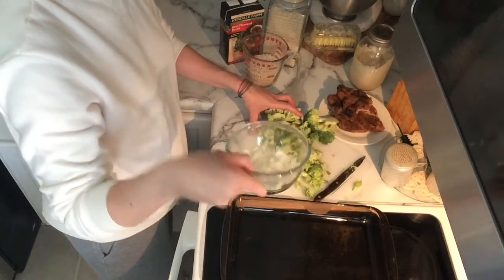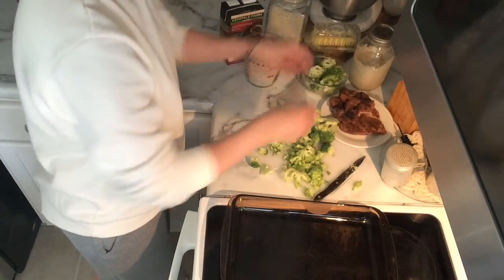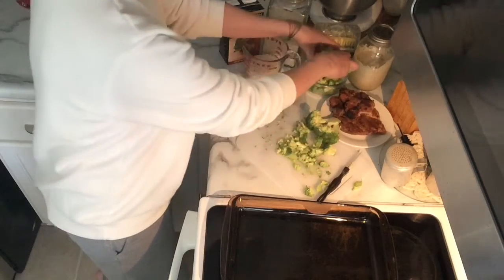Here I'm just cutting up some broccoli and I have some leftover cut-up onion from this week. I'm sectioning it out because I needed some room on my cutting board, but I'm going to end up throwing it all in the pan.